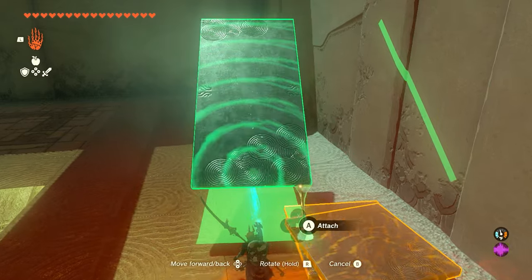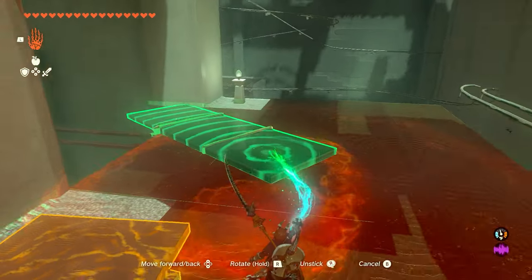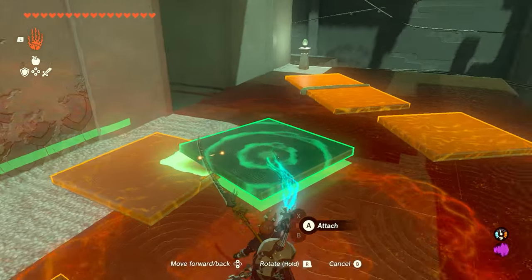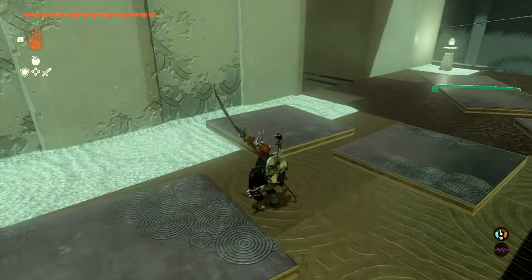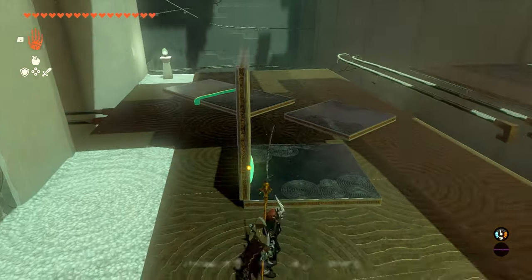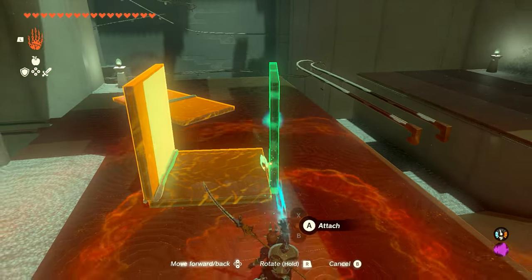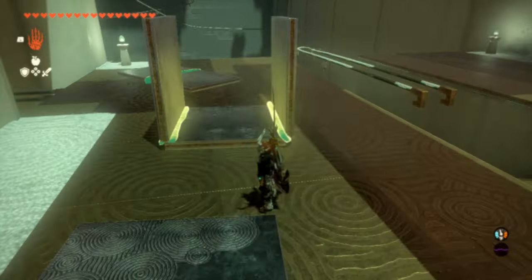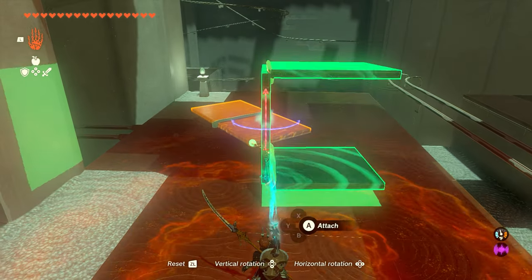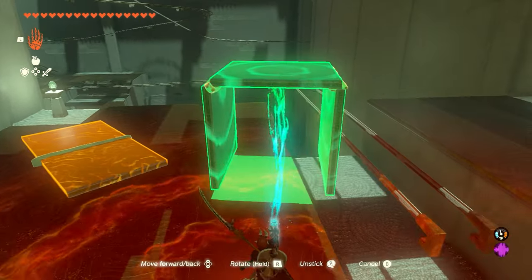Once we jump back down, we're going to take this two-sided plate off and separate the three connected plates. Essentially what we want to do is create one square with two plates, one on each side. We'll put one sticking up on this side and take another plate and stick it up on the other. Then we're going to turn this thing upside down so that it sits on top of these rails and doesn't fall off.